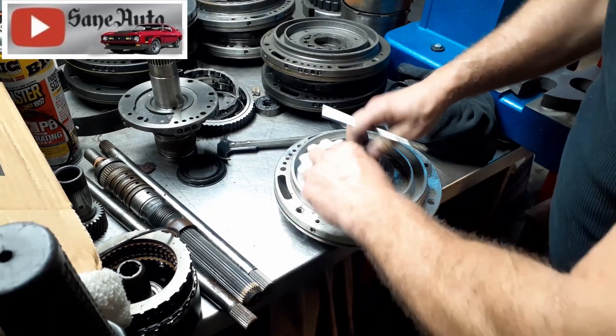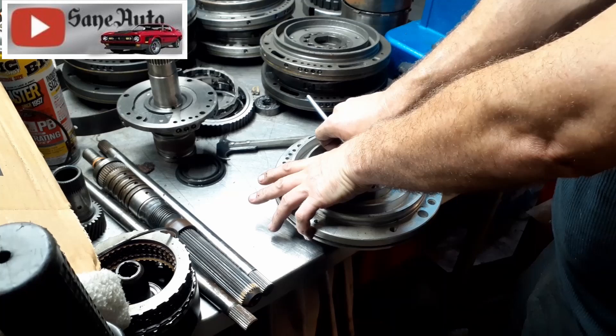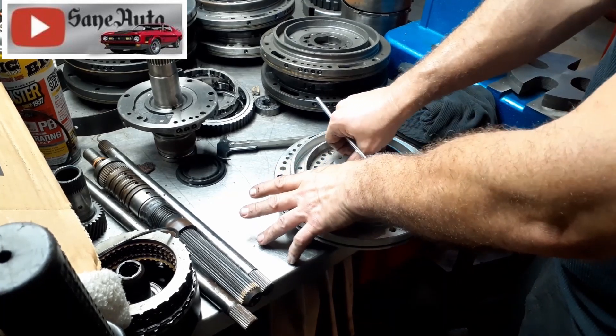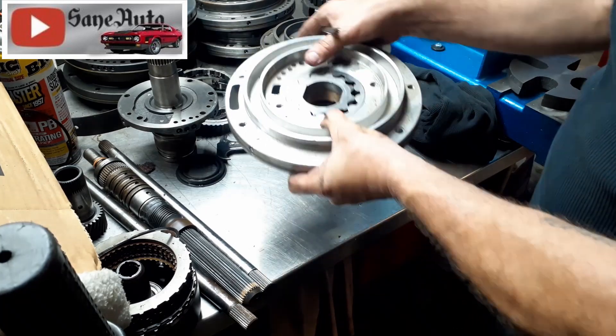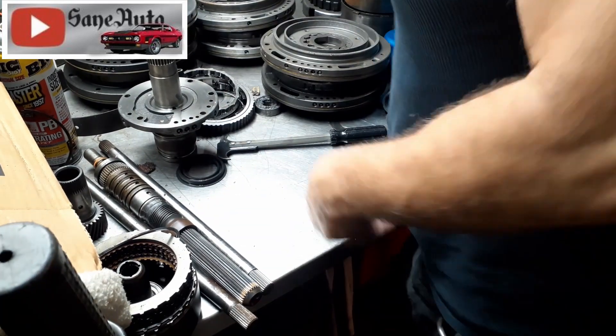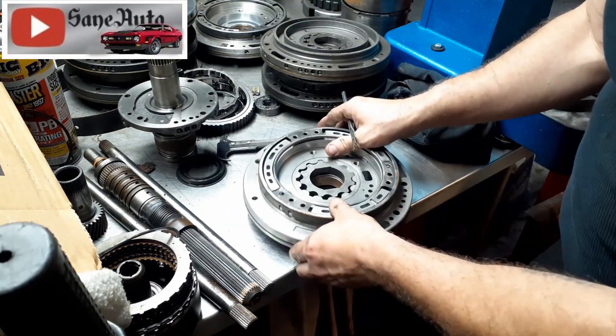This one is obviously not savable because it's got too much damage on the pump body. Both the body and these gears are bad — not rebuildable.